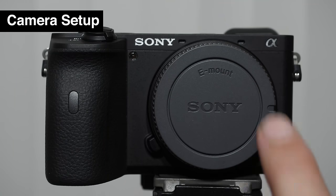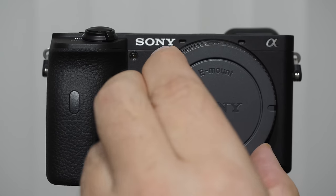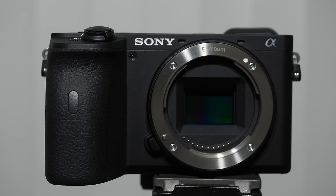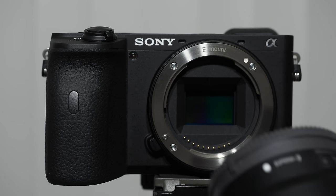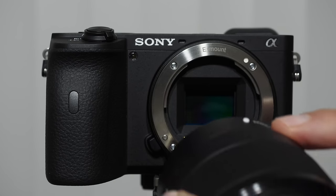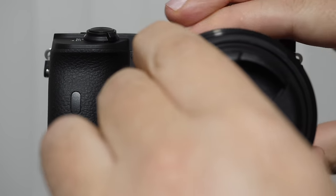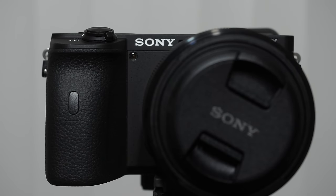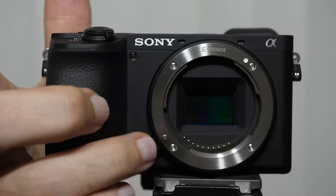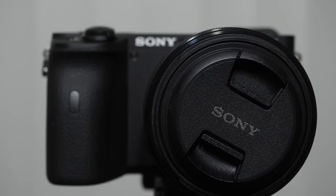Let's talk about putting lenses onto the Sony a6600. You'll notice a little notch on the cap — as you rotate it off, that should align to the white dot. The white dot is important because you'll also find a coordinated white dot on the lens. When putting a lens onto the camera body, line those white dots up and rotate until you hear it click. To take the lens off, push the lens release all the way in and rotate off.